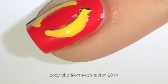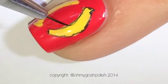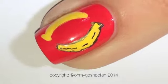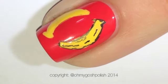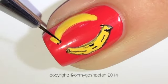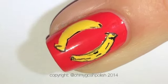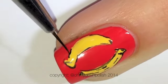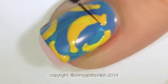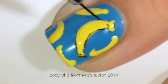Once all of your bananas are dry, come in with some black acrylic paint — that's what I'm using, but you can use black polish as well. You need a very fine brush for this next step. We're just going to paint an outline around each banana. It doesn't have to be neat; in fact the lines wouldn't look good if they were really neat because it wouldn't look authentic or give it that retro feel, which is what we're going for here.